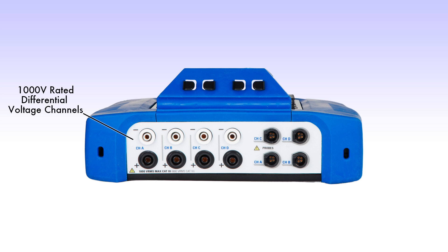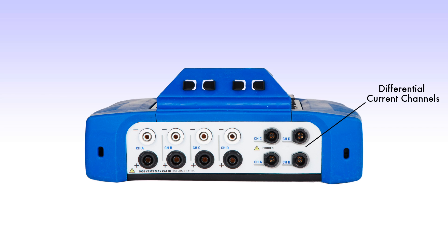Looking at the top view, there are four 1,000 volt rated differential voltage channels capable of both AC and DC measurements. There are also four differential current channels capable of both AC and DC measurements. Each channel can power our DranFlex CTs directly from the instrument.